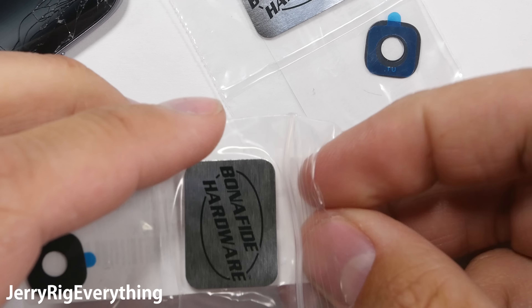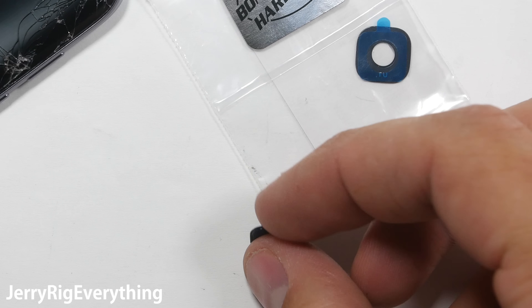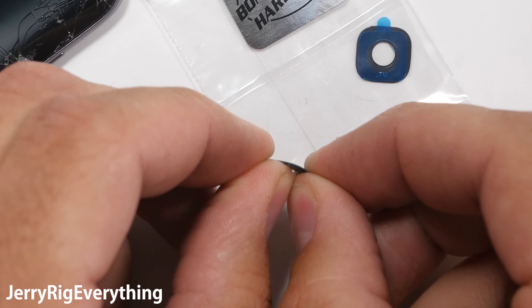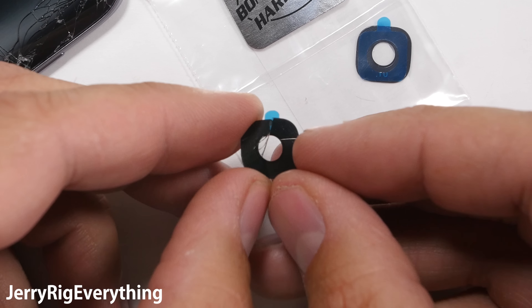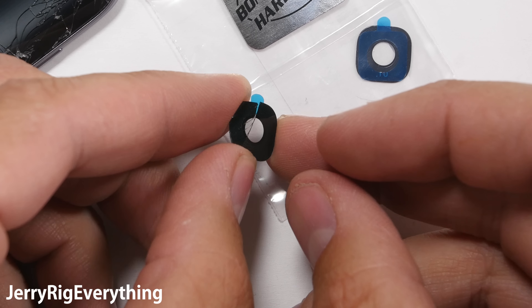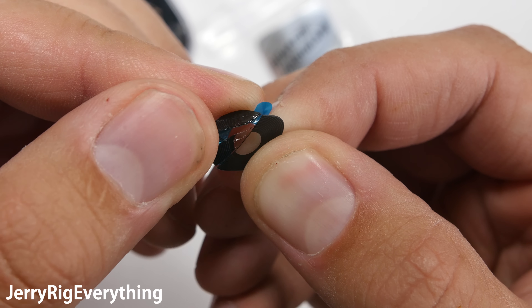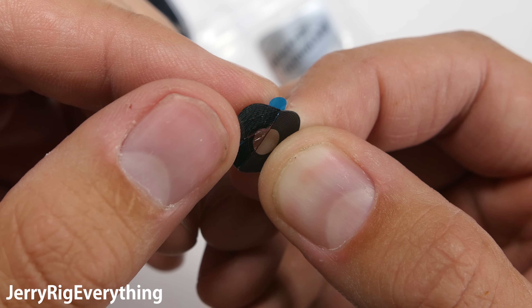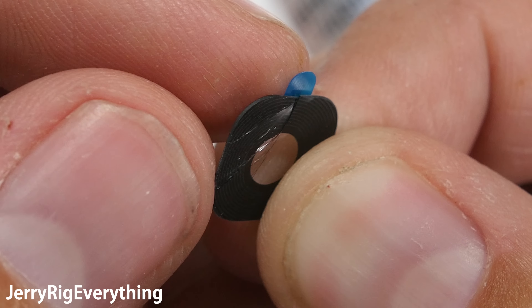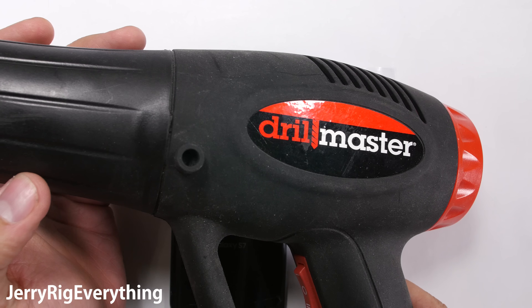It is really hard to find quality glass lenses. Most replacements you'll find online will be clear plastic that you can bend or fold, but taking a picture through plastic isn't near as good as taking a picture through glass. I use Bonafide Hardware glass lenses because they are actually glass. I got two so that I could show you that the glass is real. This lens fits the Galaxy S7 and the Galaxy S7 Edge — both are the same size. I will link the Bonafide Hardware lenses in the video description.